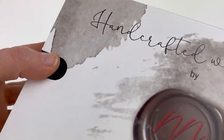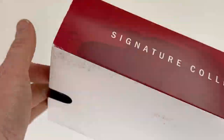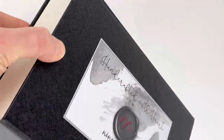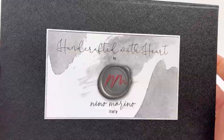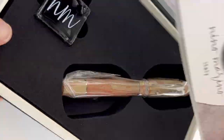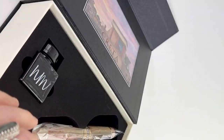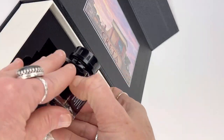Today we are unboxing a Mayura Limited Edition Creative Signature Collection fountain pen. This limited edition release comes with custom packaging and a custom interior box as well, but you do see the Mayura branding. You see the Handcrafted with Heart inclusion here with more information about this collection and this special release.